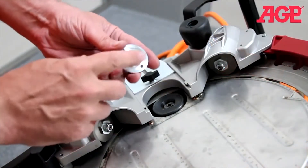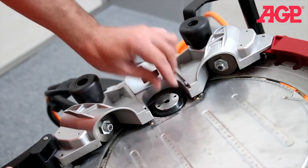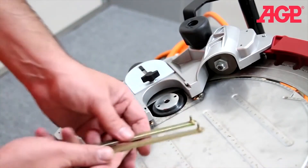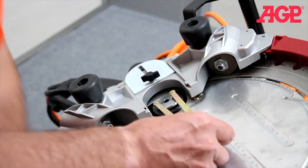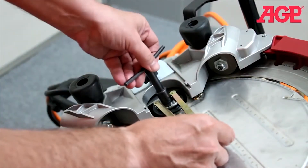Install the flange with the notches facing down onto the spindle, so the two holes are facing perpendicular. Use the face spanner to engage the two holes, then tighten with the T-handle wrench.